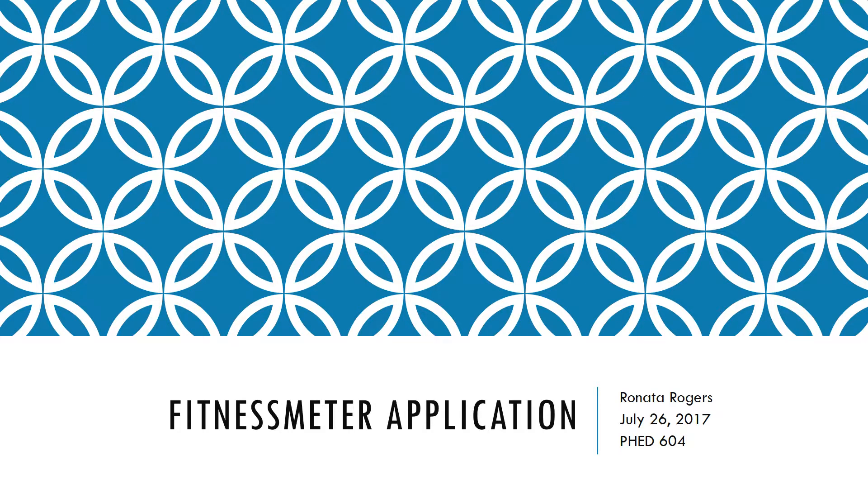Hello, my name is Renata Rogers. Today is July 26, 2017. This is for Technology for Coaches and Physical Educators 604, and my topic is the Fitness Meter application.